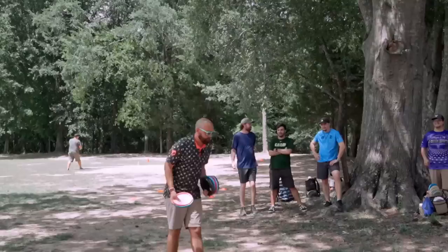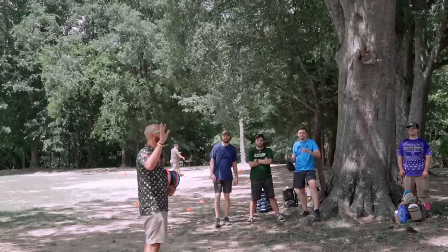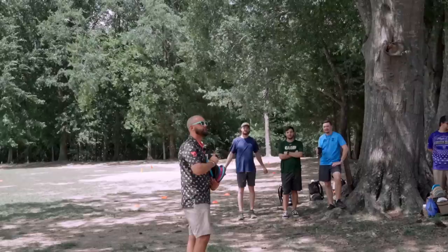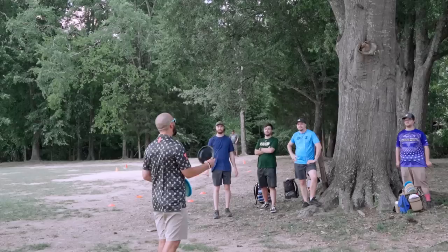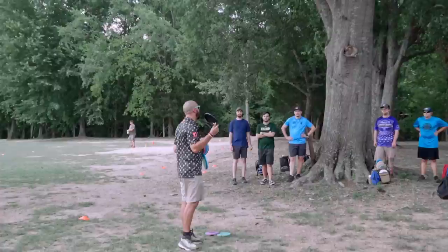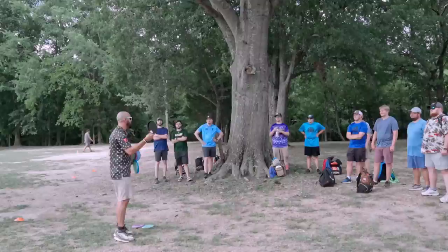My final thoughts on this shot: how many of you are thinking 'that feels like something I could do, but I hate the Polecat'? That's okay. Even though I started by trashing the Berg — if you're looking for an easy way to get started throwing this shot, the Berg can help you a lot, because you have to focus less on all the mechanics and it does it naturally. So if you want to add this shot to your bag immediately, check out the Berg.